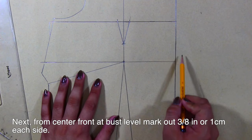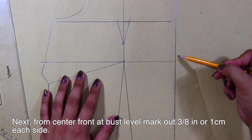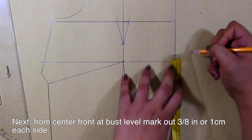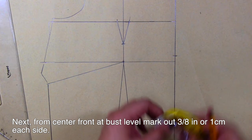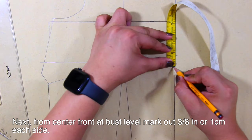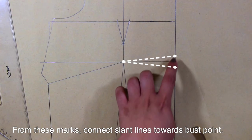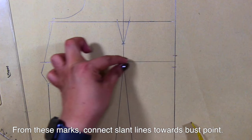From these marks, connect slant lines towards the bust point. Now mark out 3/8 inches or 1 centimeter each side. From these marks, connect slant lines going towards the bust point.